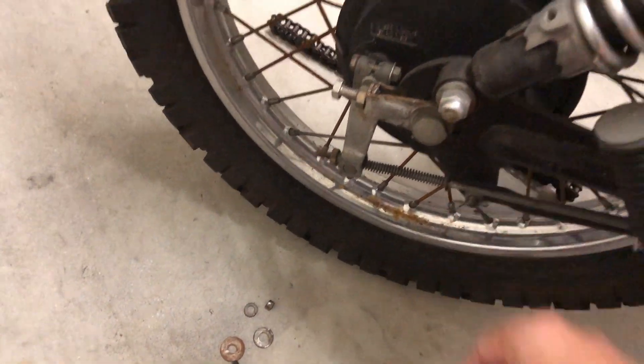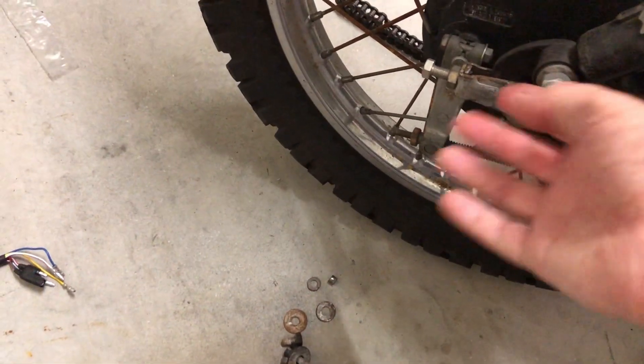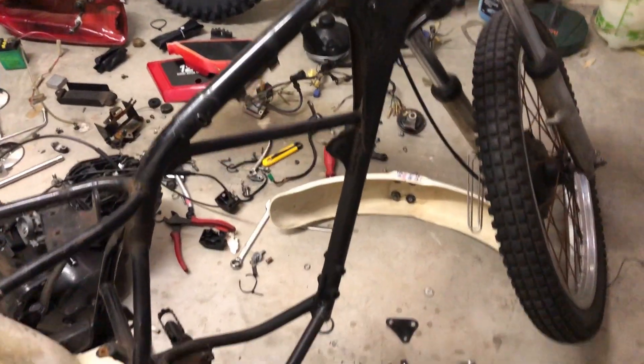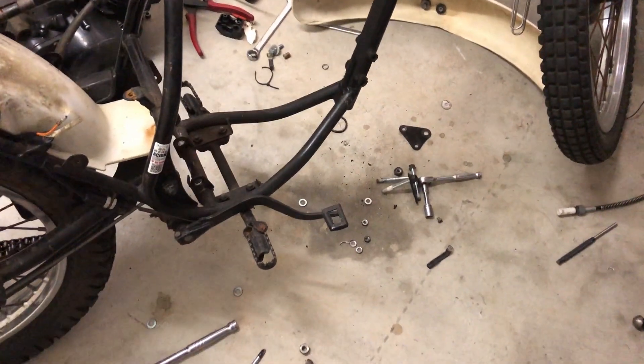And these nuts — I've got to buy new nuts, because he's dropped it at some stage and it's scraped. But apart from that, the frame is perfect. There's no rust at all — zero.